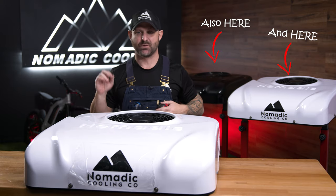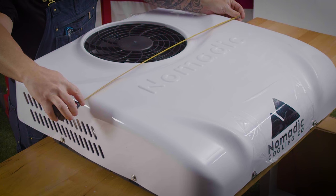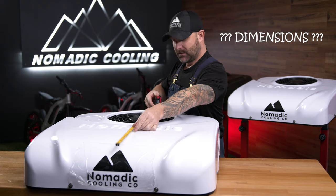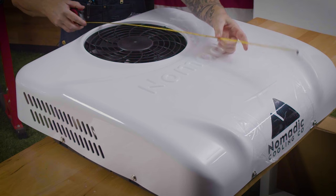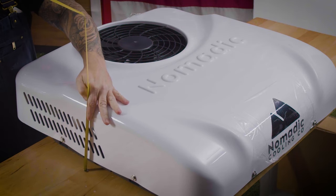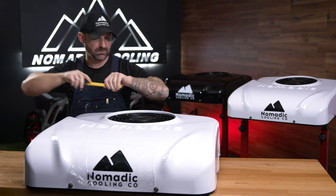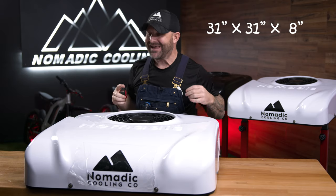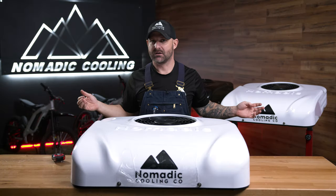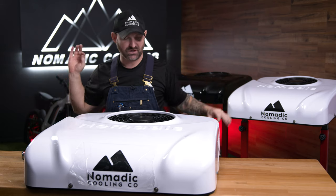The first thing everybody wants to know is the size. It has actually gotten smaller. It is exactly 31 width by 31, and then the height on the thing is about 7½, maybe 8 inches off the deck. Pretty small — 31 by 31 by 8. So we've lost 5 to 7 inches off the last version of the Nomadic Cooling 3000.